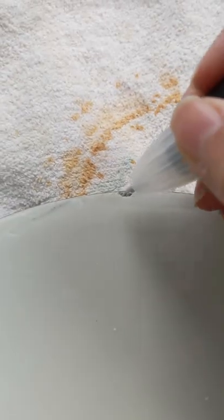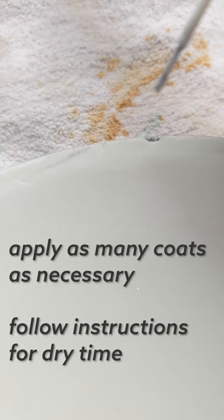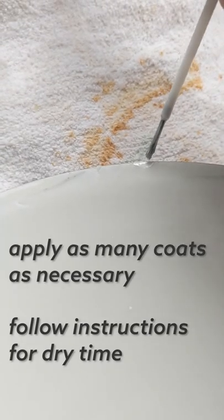Sand down the little edge so that the paint can adhere better, and then apply your paint. Wow, that's a really great color match.